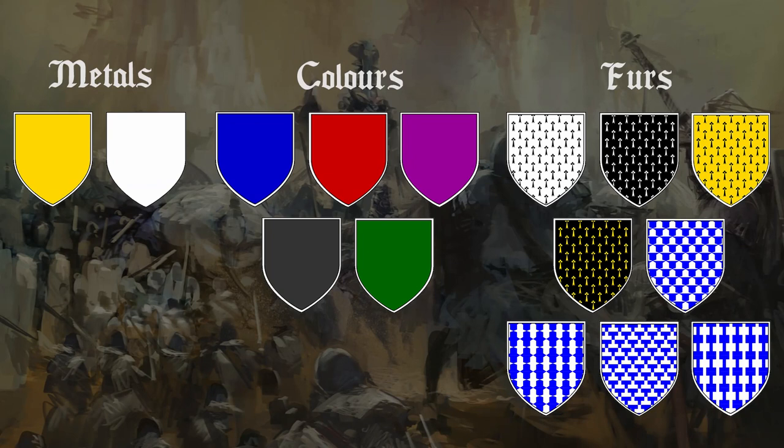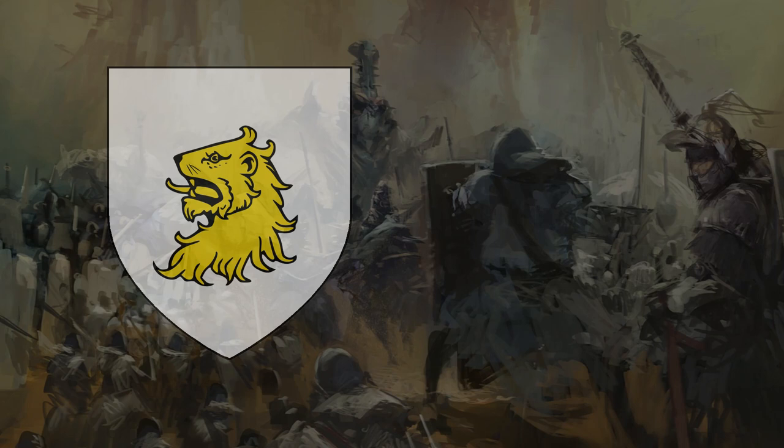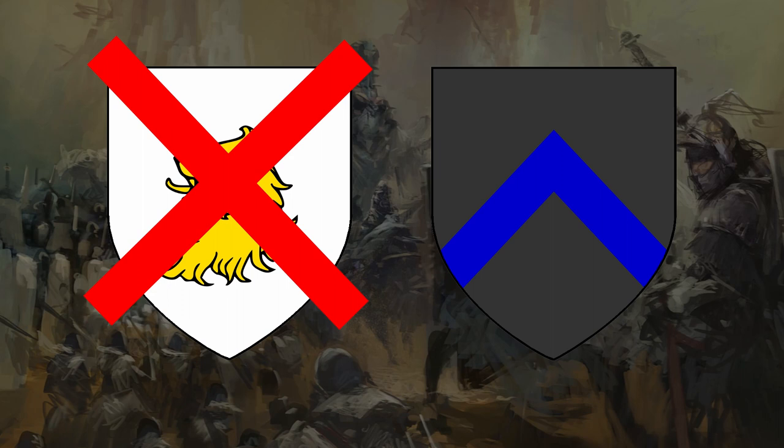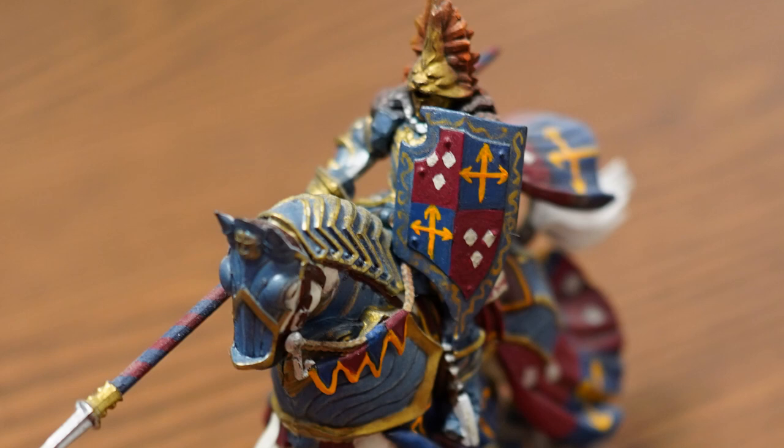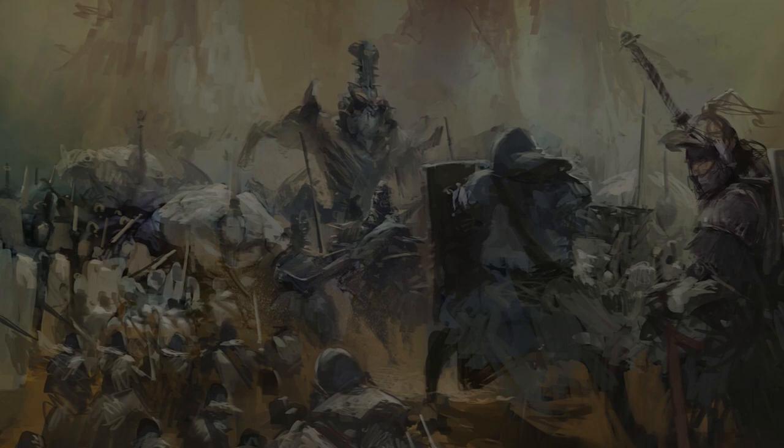So before we start doing anything complicated with these colours, the first thing to remember is what's called the rule of tincture. Don't put metal on metal and don't put colours on colours. So you can't do gold on silver and you can't do blue on black. Unless of course you just choose to ignore it, much like the arms of Jerusalem do. But the rule is there in general to make the designs much easier to distinguish. Blue on black is much harder to see the design than gold on black.